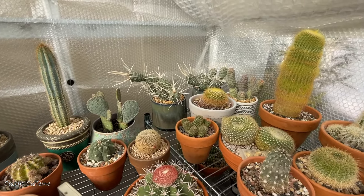Merry Christmas everyone! It is December and wow, the past three weeks it has been so cold here. Now we have a little bit of a warming up and these are my cacti here inside my greenhouse.